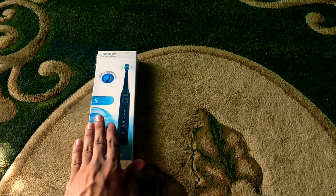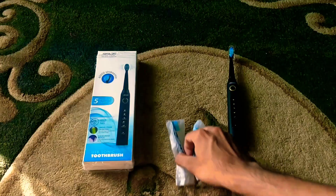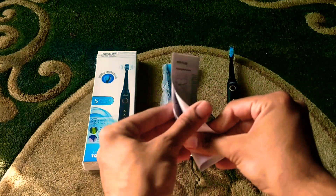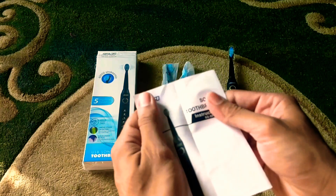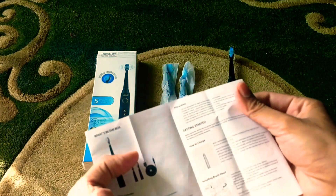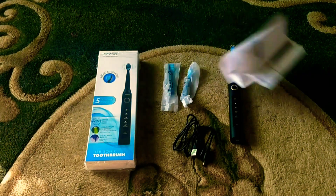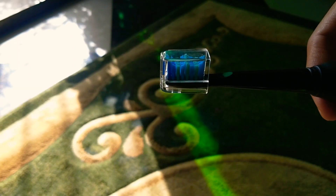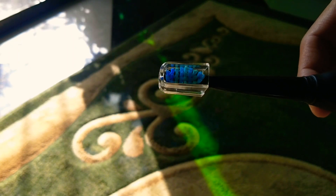Okay, so this is the unboxing. With the box you get the Siago brush, two sets of bristles, and a USB cable, which is a nice touch. It comes with a regular bunch of instructions which is easy to read.